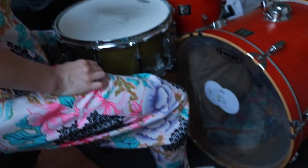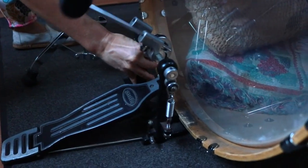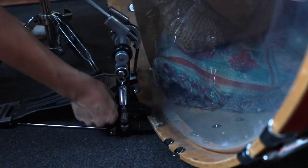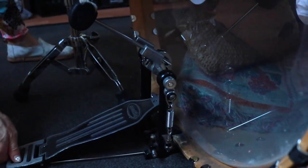Now it's time to attach the kick pedal. Take the kick pedal and attach it to the bottom lip of the bass drum. You may need to tighten it with a drum key or a screw to make sure it's fastened securely and doesn't move.